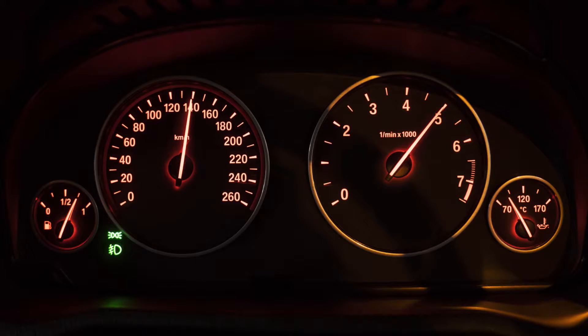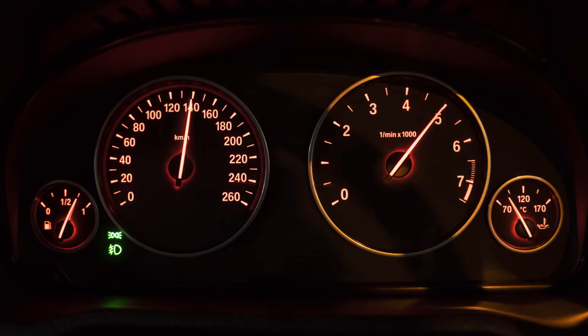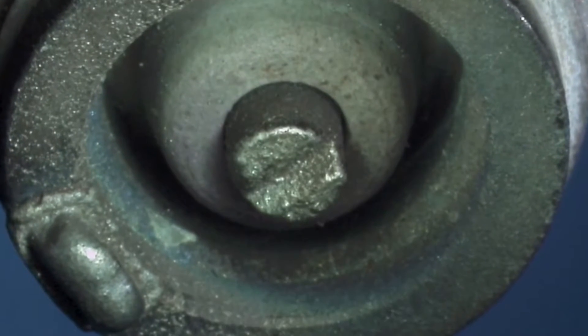At the pre-production or engineering stages of an engine, much time is spent researching what spark plug design and heat range will be most suitable for an engine. The spark plug tip needs to maintain a temperature between 500 and 800 degrees Celsius. Using the correct heat range for your application is vital to getting the performance and reliability you expect.